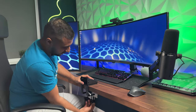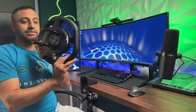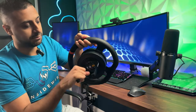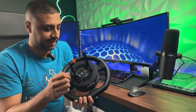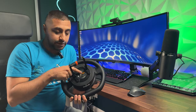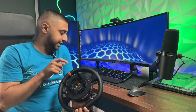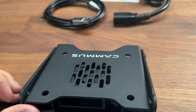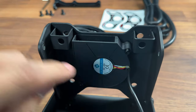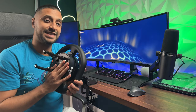Tighten the two screws at the bottom and make sure it's not going anywhere. Then mount the steering wheel — there are four screws at the back and three different cables to connect: a DC input for power, a USB cable to connect to the computer, and the fan connector. There are also a couple of USB-C ports at the bottom for a pedal, handbrake, or shifter.